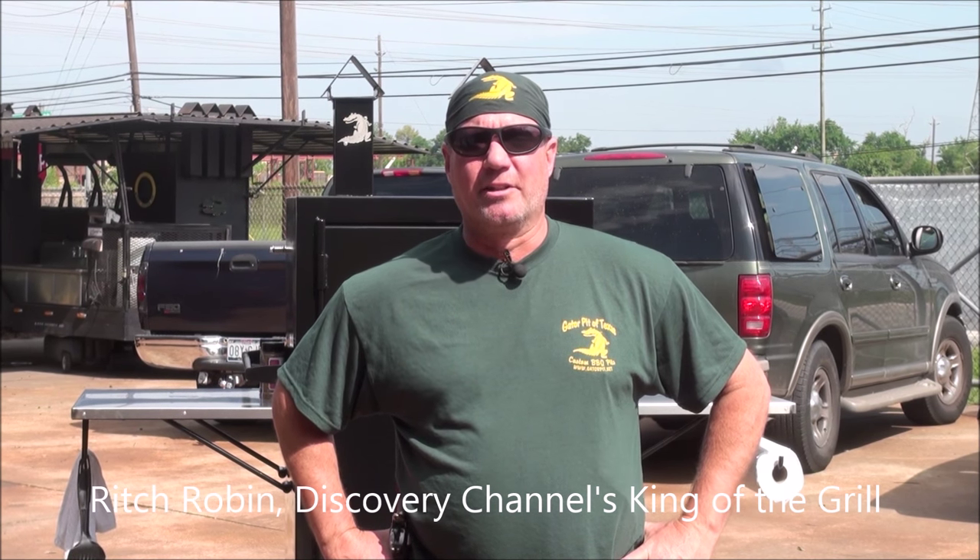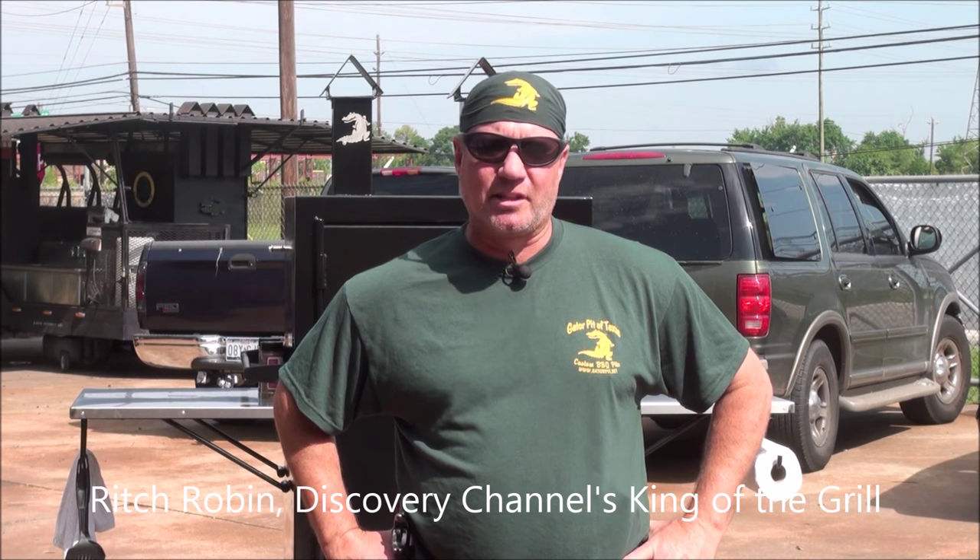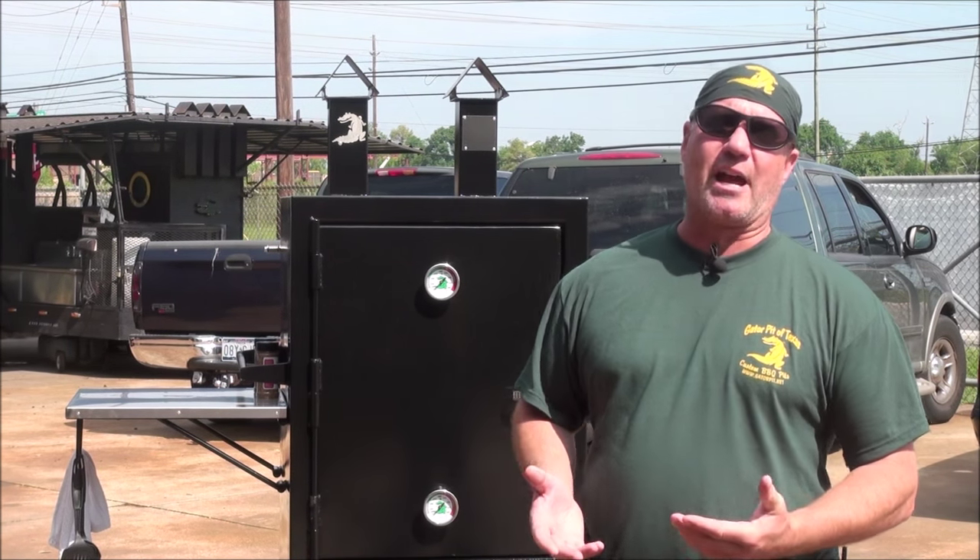My name is Rich Robin. I'm the owner of Gator Pit of Texas Custom Barbecue Pits in Houston, Texas. I want to show you one of our dual stacker upright insulated cabinet style smokers.